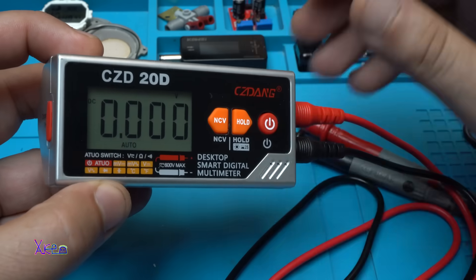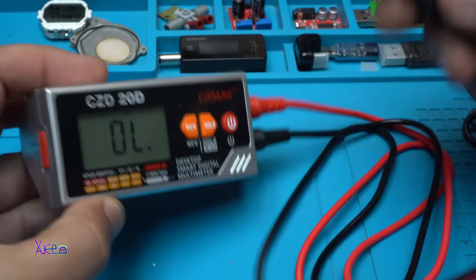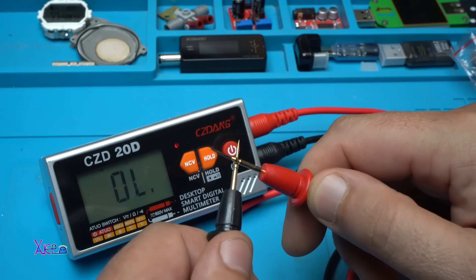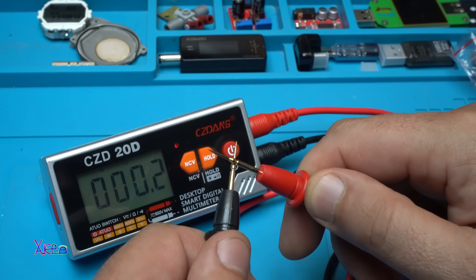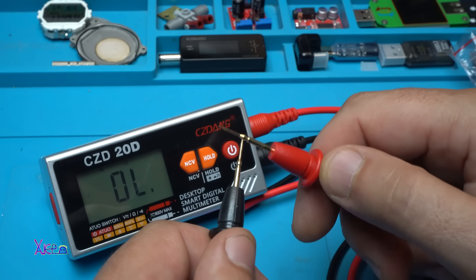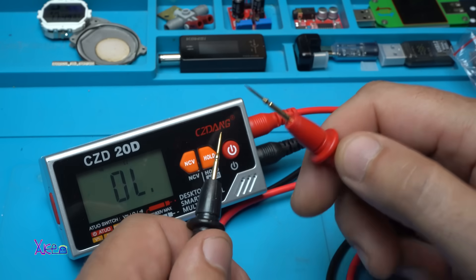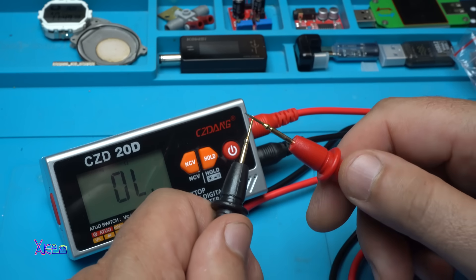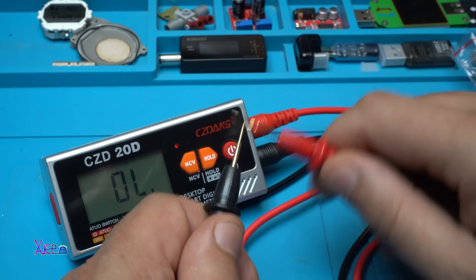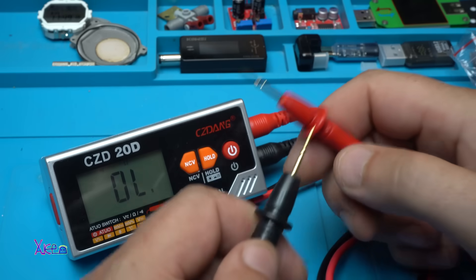DC voltage — DC zero point — overrange, 0.02. Look how fast the continuity test is — super fast! I can't believe it.